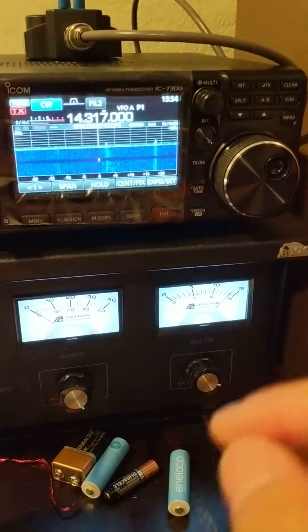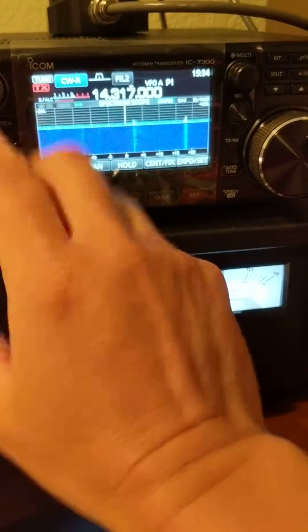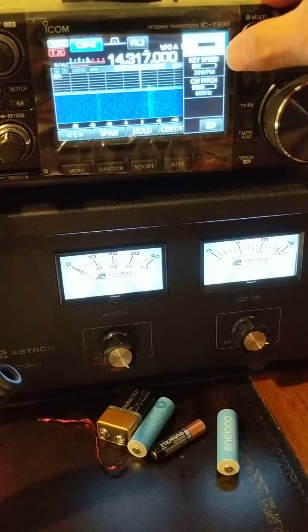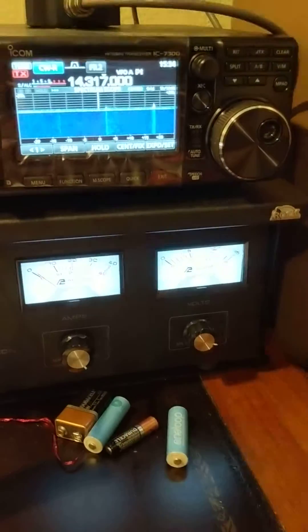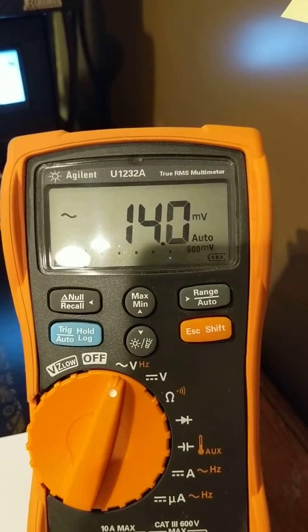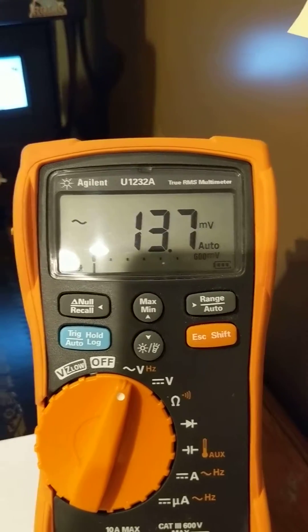It is correct. I'm transmitting CW — it's a pure sine wave, pure tone. The power is set to 20%, which means 20 watts. So a nice 20-watt test. Let's see what it reads. Okay, transmitting. The reading is 14 — 13.7 millivolts.